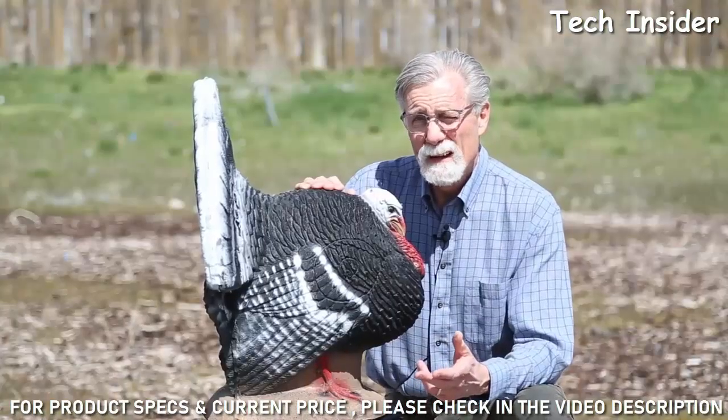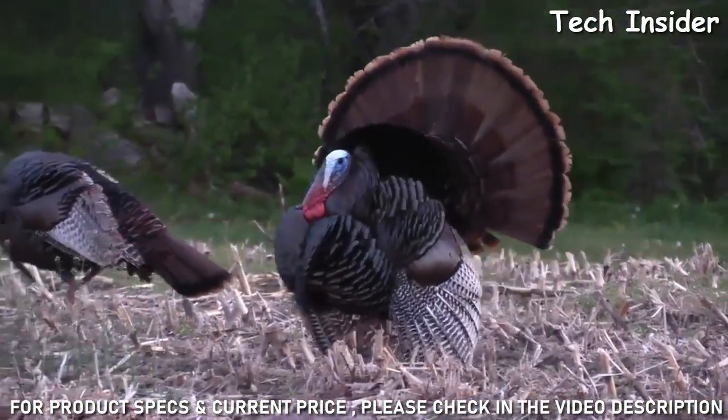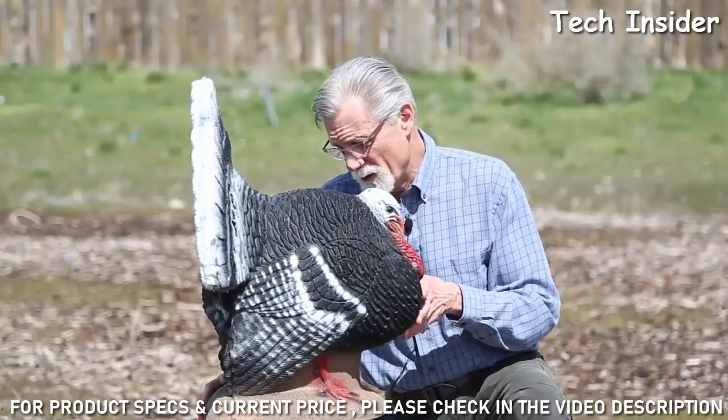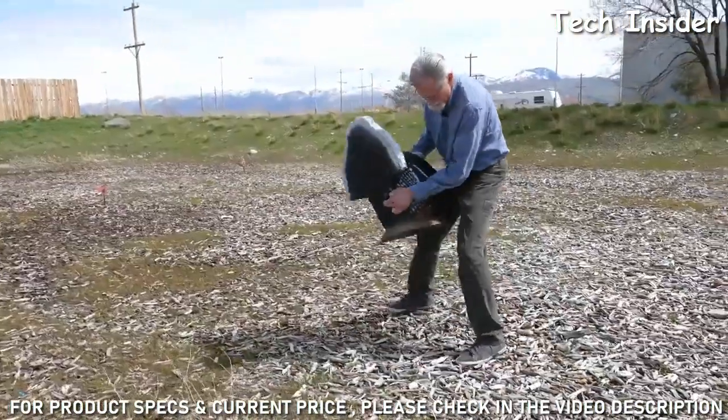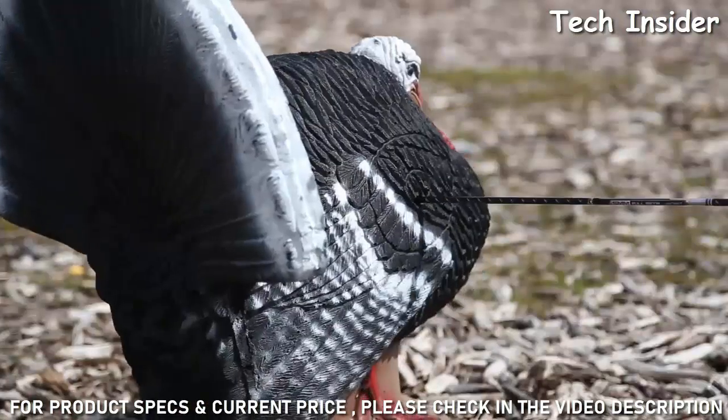Most of the birds that I've taken with a bow have been in some form, if not full strut, close to it. I didn't go to any special pains to set this bird up. There's no rebar to pound in the ground — I just set it down and it sat flat. And when the arrows hit, you notice it didn't move.